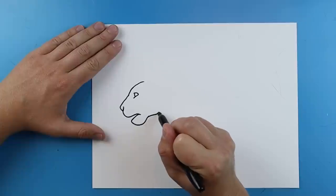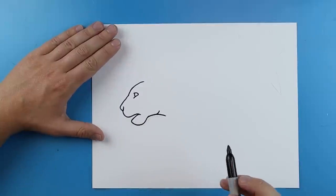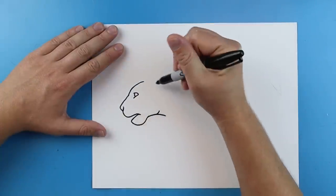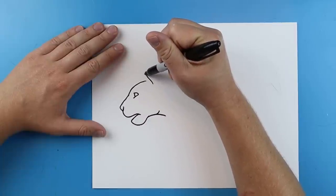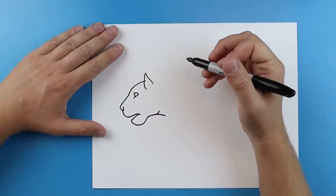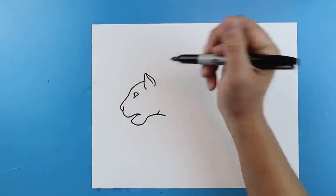Now starting here, we're just going to curve up for where the face is going to be, and we'll make a little line down for the neck. Now I want to come up here and draw the ears. I'm going to start right up here and have the ears sticking up — make a line that curves up and then comes back down. I'm going to make this a little bit wider up here; this is going to get all covered up, so I just want a slightly bigger ear.